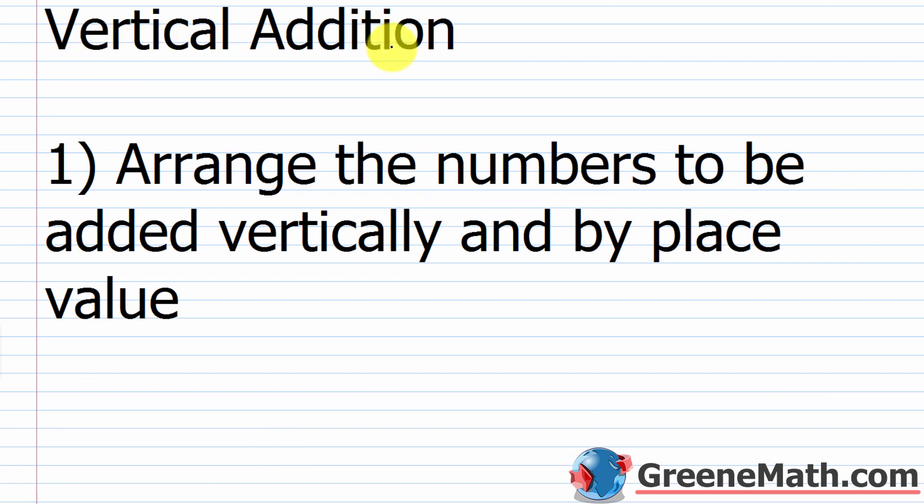When are we going to use vertical addition? Vertical addition is a process we use when we're adding multi-digit numbers together, and a multi-digit number is any number that is larger than one digit. To perform vertical addition, the first step is to arrange the numbers to be added vertically and by place value.